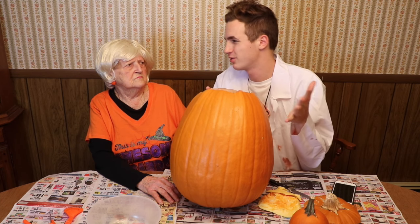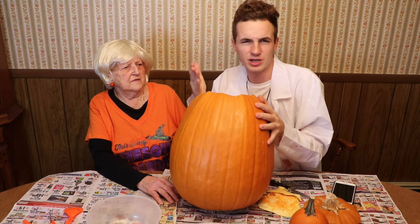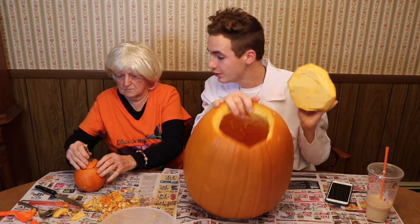No one probably wants to watch us take out the guts, so we're just gonna fast forward this and then turn back on the camera because it has a low battery. One eternity later — we just took out the guts and it's very hollow, very nice. Now the little tiny one.